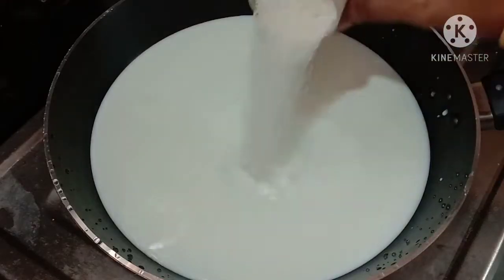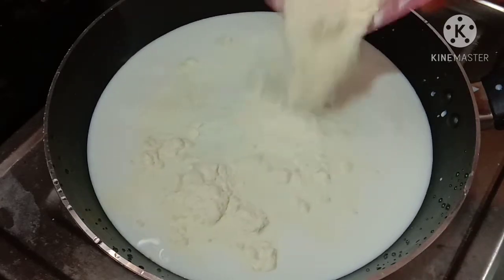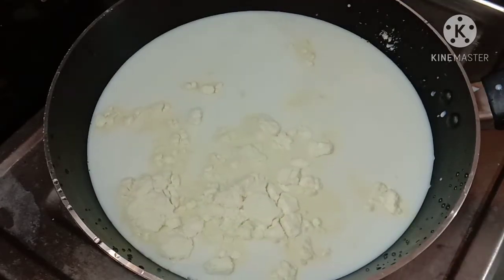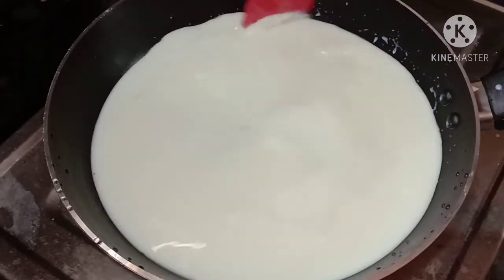Add sugar, then 3 tablespoons of sugar, and 4-5 tablespoons of sugar. Add half a cup of milk powder — the milk powder is optional.